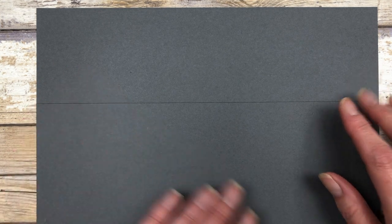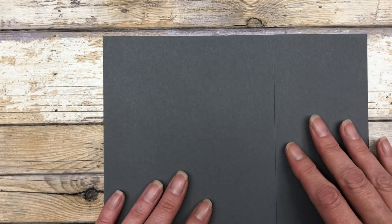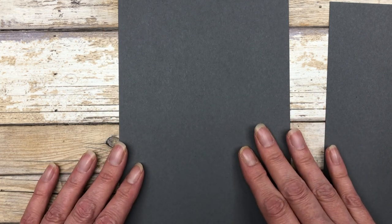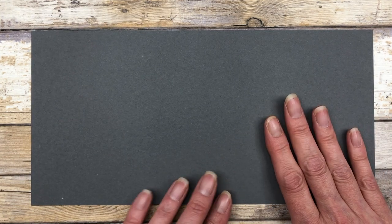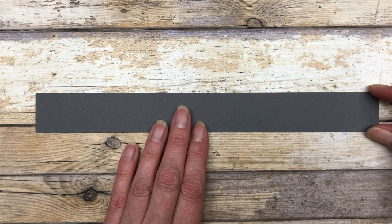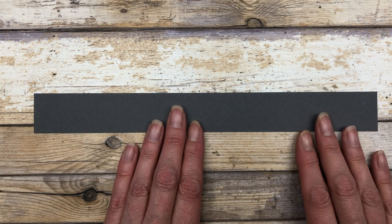I'm using basic gray cardstock. You're going to cut it at five and a half inches — turn it on the eight and a half inch side and cut at five and a half — so you'll end up with a five and a half by eleven inch piece of cardstock. That leftover piece we're going to use to cut off one and a quarter inches to create the belly band — a one and a quarter by eleven inch piece. You'll have just a little bit of extra cardstock left over.